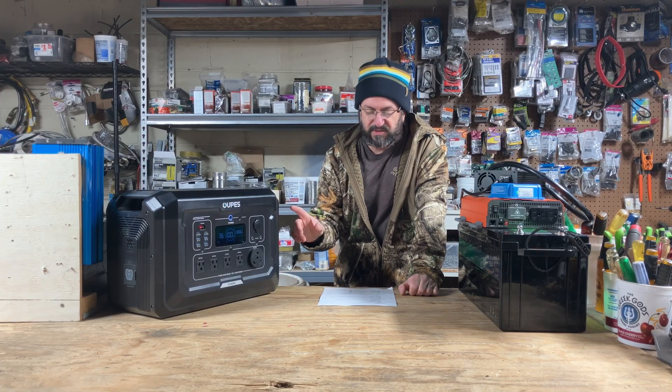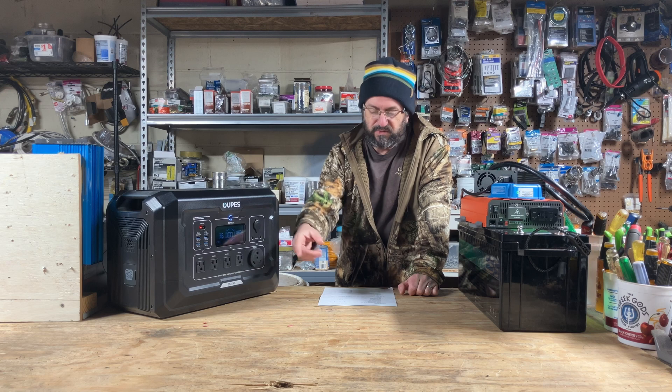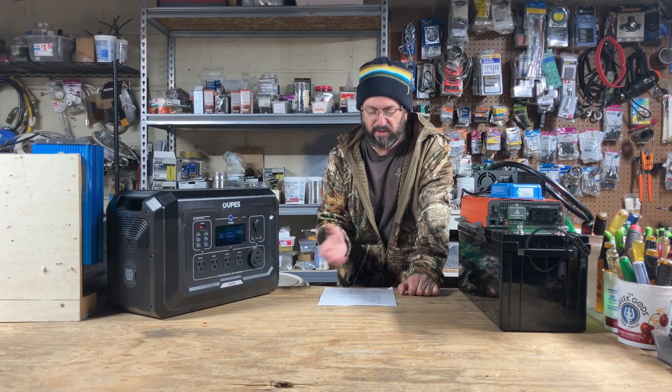A couple of other things to mention: it has a 6-year warranty, it weighs 50 pounds, it does USB pass-through which means as you're charging it you can use the outlets, and it's got a ton of USB and DC ports. Those are just things to remember while we're building it so we can compare.